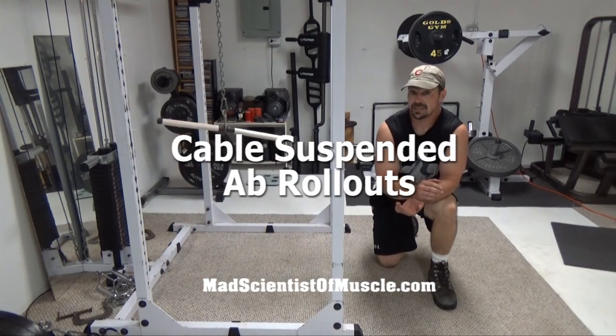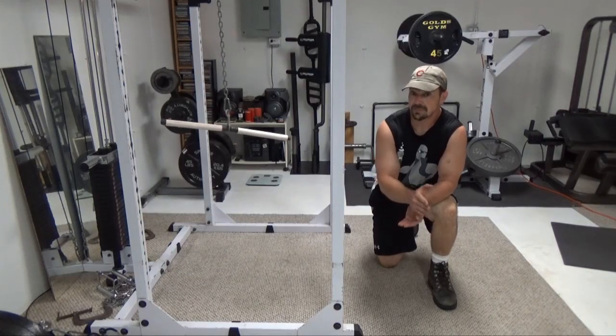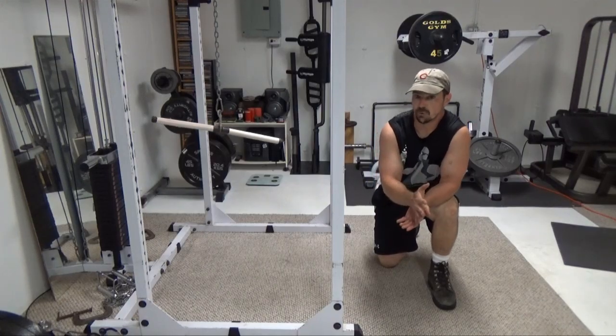Hey, this is Nick Nielsen, Mad Scientist of Muscle, and the exercise I've got for you here is a variation of the rollout, but with a big difference in that you're not actually rolling on anything. You're basically doing a suspended rollout.